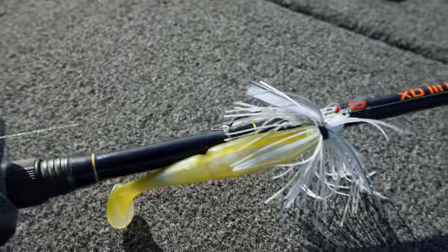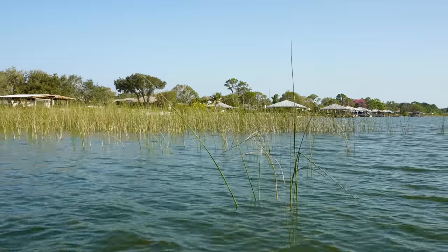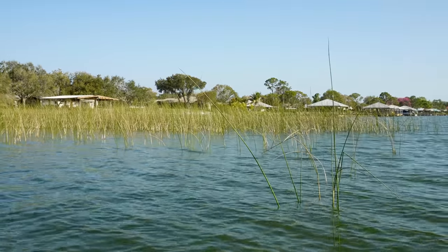I've got a cool technique video for you today - something we don't talk about much on this channel: swim jigs. There's something we do in Florida that's a little different than the rest of the U.S., because of this grass covered water right behind me. It's actually a topwater swim jig technique, and it can apply even if you don't have grass. If you've got super shallow bass, this is a sneaky way to present a swim jig and catch some big ones going into spring.